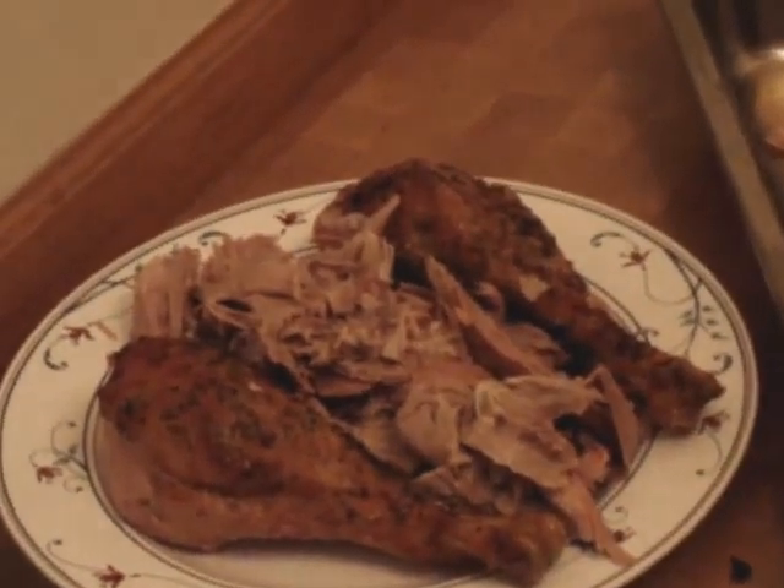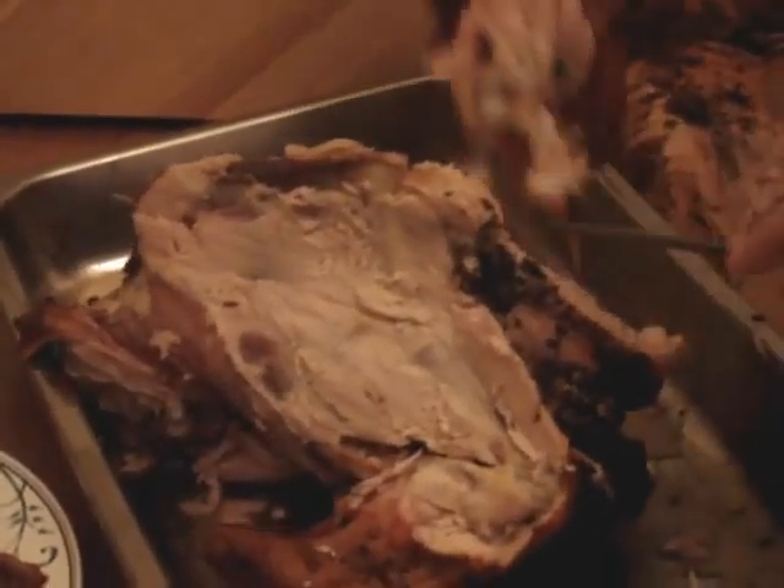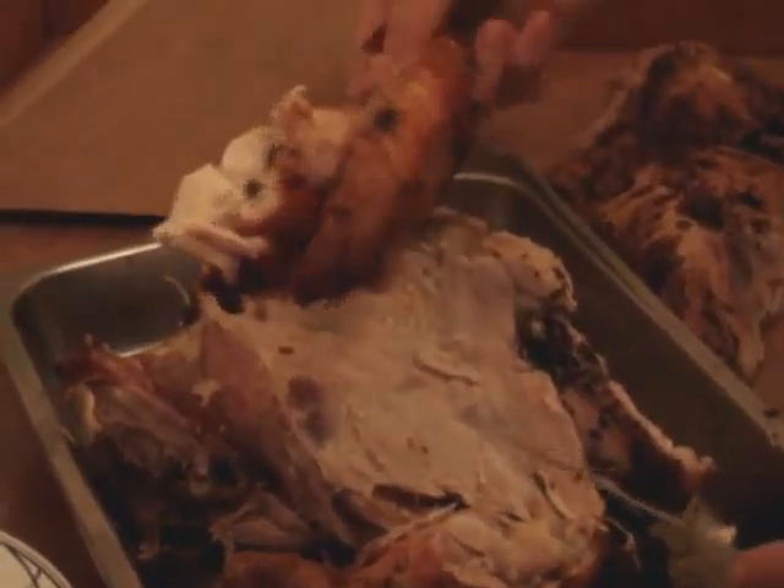Next we're going to be removing the wings. There's a small joint — you want to get around the joint. Usually you'll put the wing right on the platter.